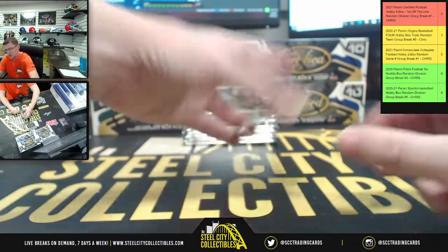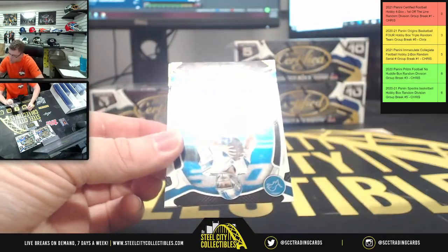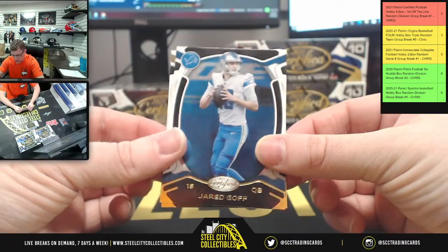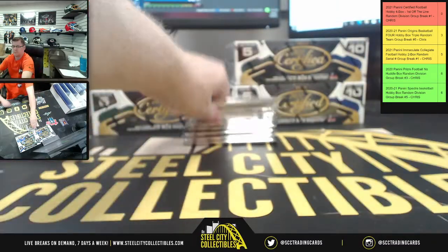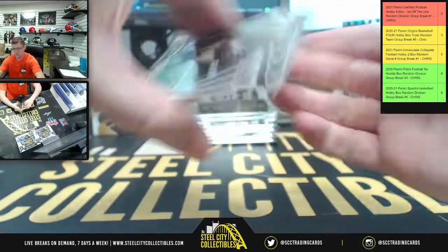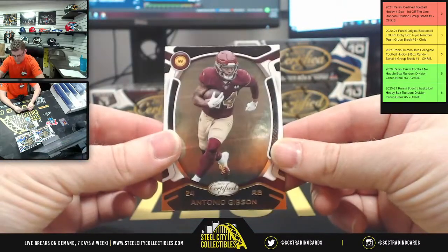I put NFC on this side. Okay, we got Stars — Deshaun Watson, not number nine. Upside down Jared Goff — there you go, Detroit Lions. Jared Goff, TJ Watt. That was a sweet-looking patch, good to see you. Next we got Tony Gibson.